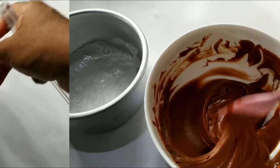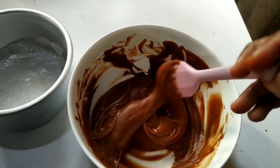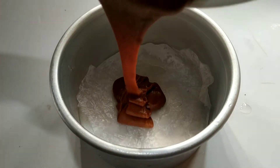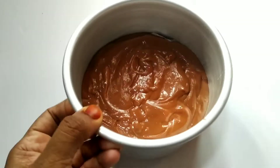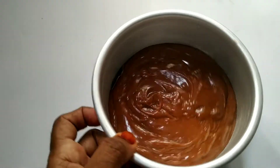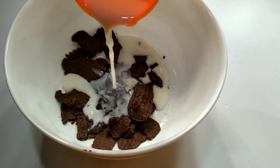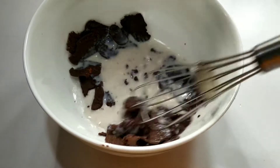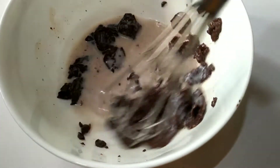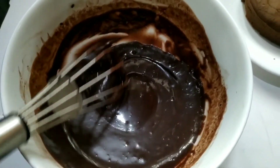I am going to put this batter on the plate. I am going to put it in a pan and stand it. I am going to put it in with cream, chocolate, and a cup of chocolate.